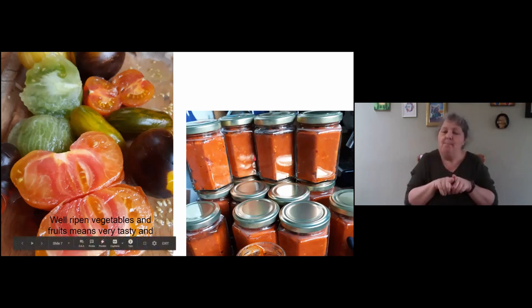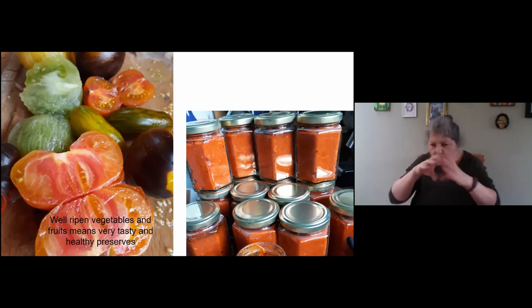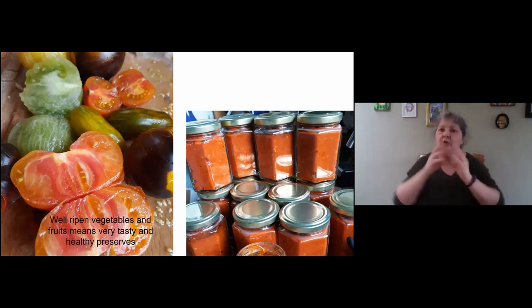Gardening is not starting in the garden — it's a mistake to believe that. Gardening is starting in the kitchen: cooking, recipes. When you know your recipes, you know how to cook and preserve everything, and then you can use everything. A recipe is like alchemy — you can transform something simple and fresh into something beautiful. But you need to know the recipes and the magic of alchemy; if not, you produce something but don't use it fully, and I think that's a pity.